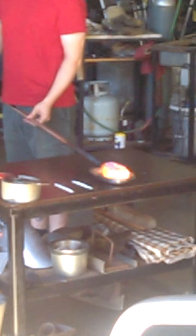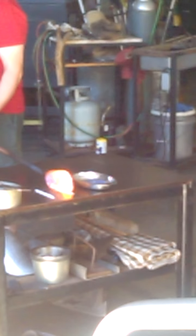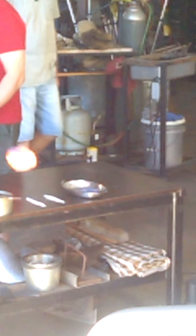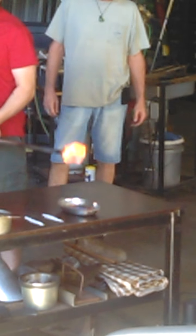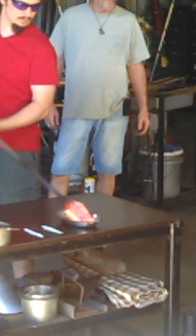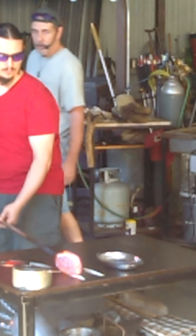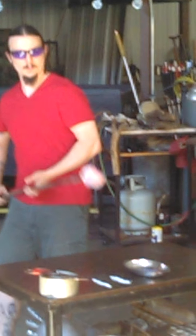Coming out now, Tim is going to use the molten quality of that second gather to begin introducing some color, which in this case is in the form of frit — very uniform-sized chips of very densely colored glass. These are made from the same recipe as the clear glass melting in the main furnace, but with the introduction of a metal or metal oxide. He's using a purple and a white here: the purple is created by the introduction of magnesium, and the white by the introduction of titanium.